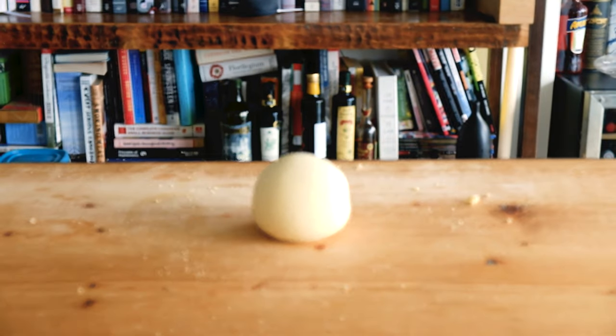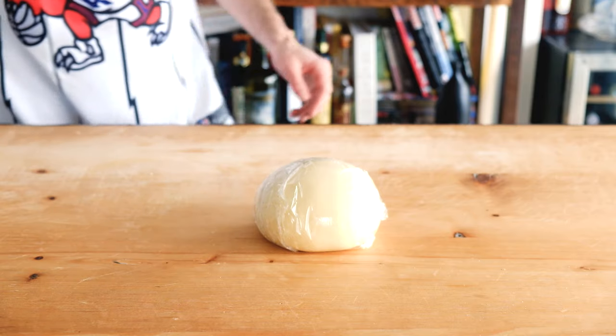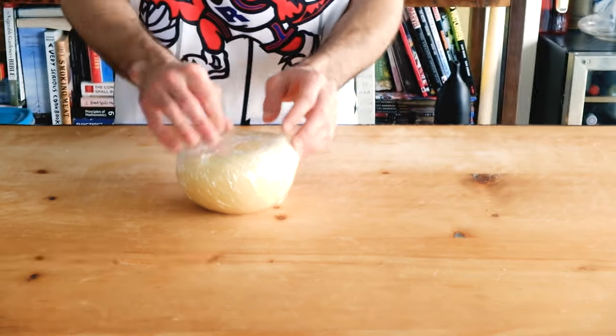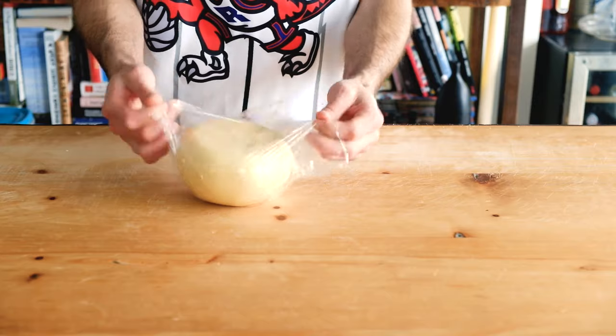Wrap the dough and let it rest for 30 minutes to an hour. Most of the shapes made with this dough originate from the south of Italy. Every region has their own way of doing things, their own shapes, their own doughs. There's a lot of history there so hopefully I can get to learning more about that.